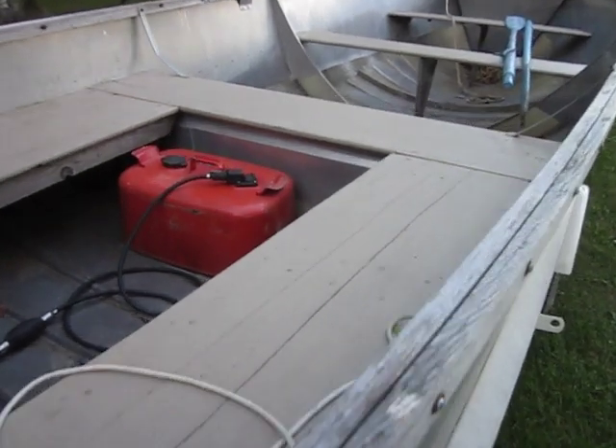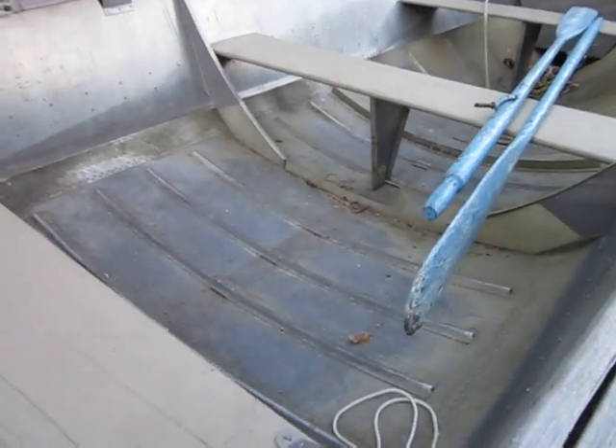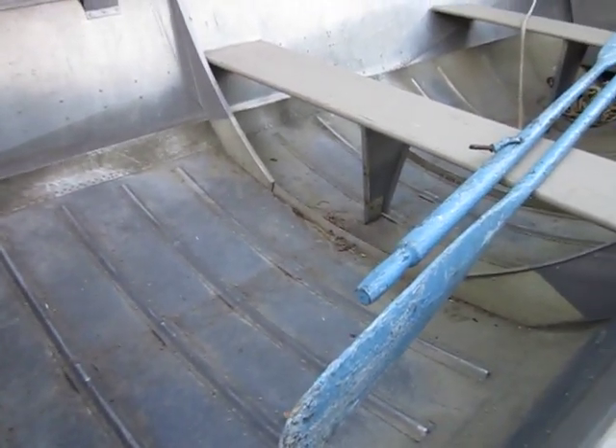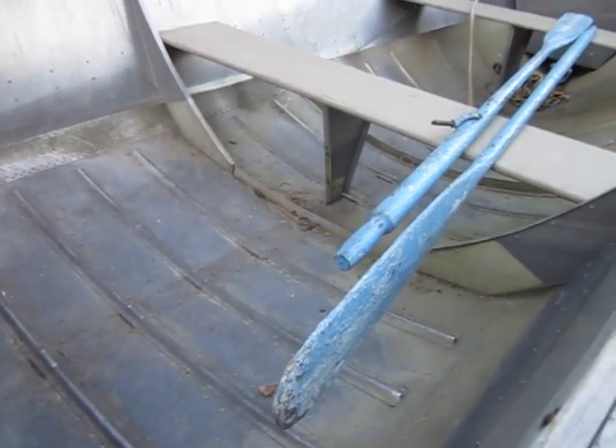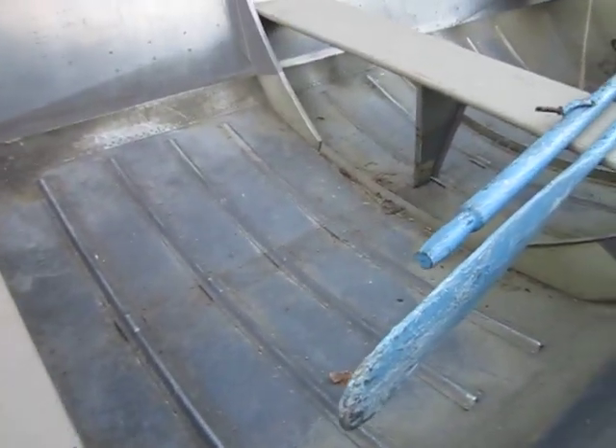Pretty cool old boat. I remember running around in this thing when I was a little kid. Remember those little sharp little edges banging on the feet — I'll tell you that.